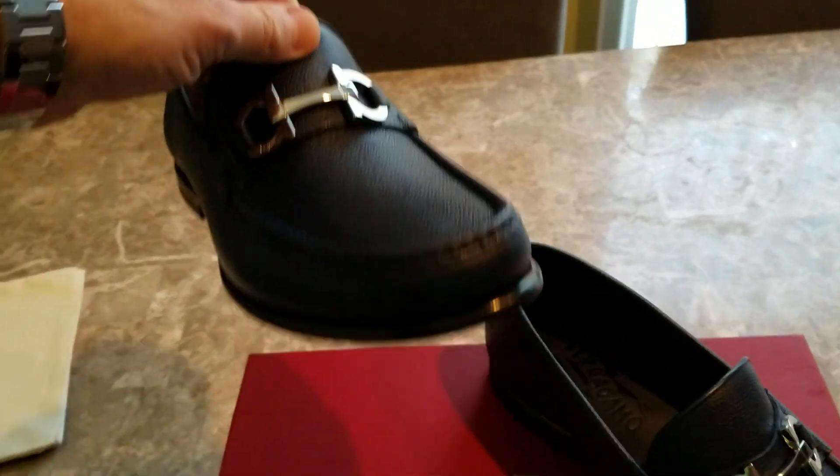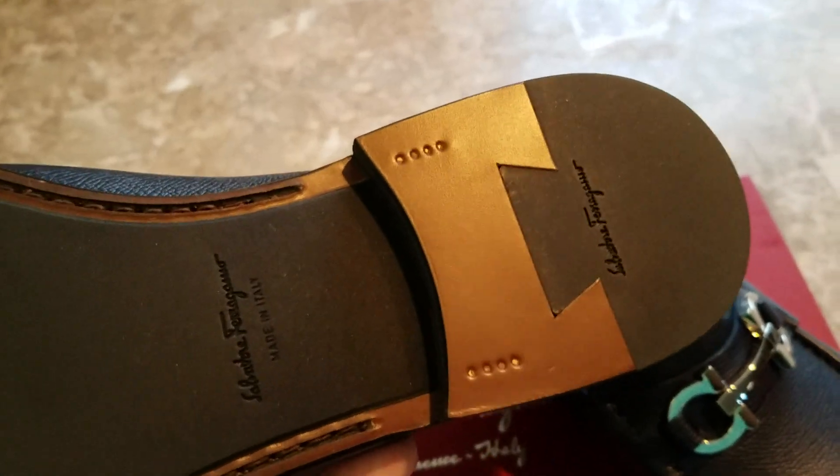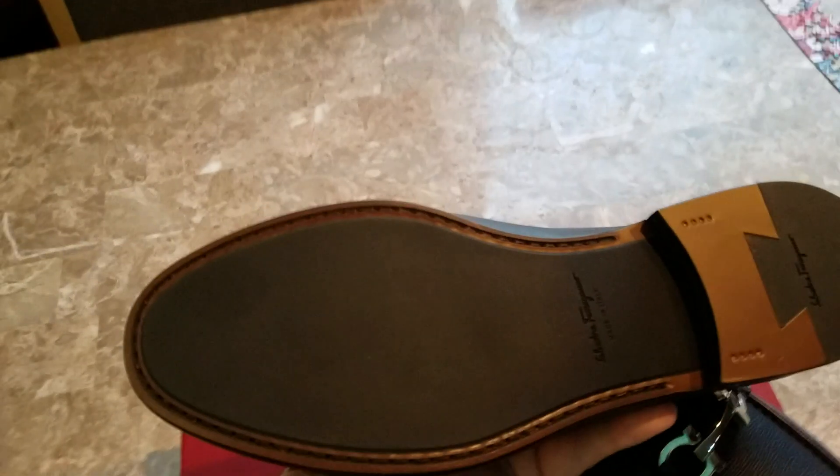Ferragamo's attention to detail is just stunning. Personally, I think they are among the very best shoes on the market. The sole is a very unique pattern. The heel has the standard eight tap — those little nails that you see in the corner of each heel. Rubberized on the back.